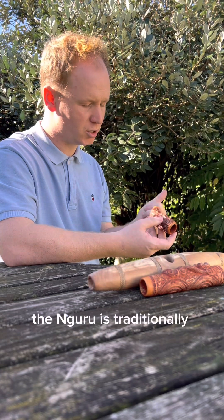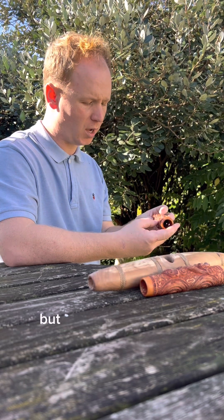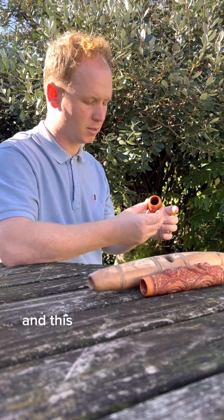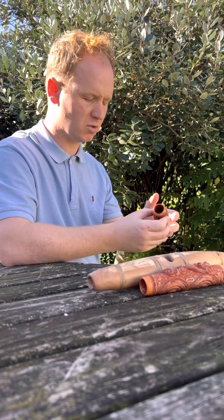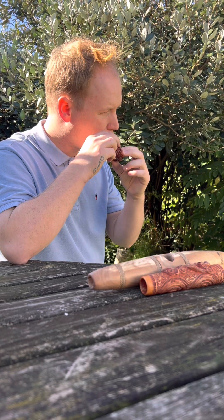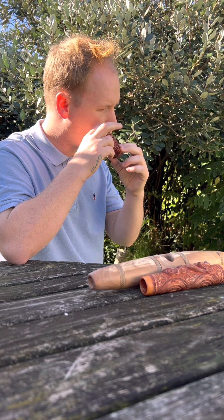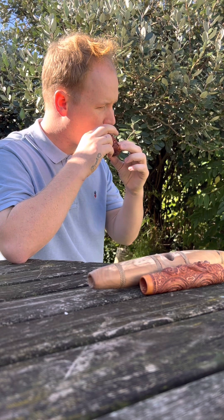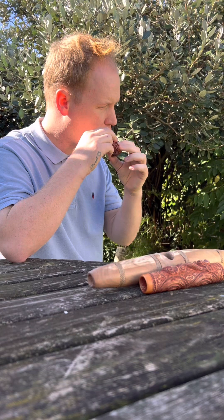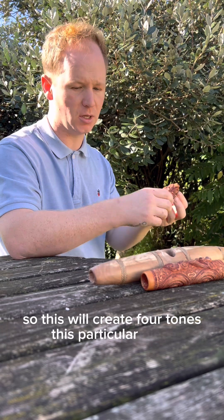The nguru is traditionally played with the nose, hence the name nose flute, but I haven't practiced enough so I blow it from the mouth hole and this one has three holes rather than four. They vary depending on the style. So this will create four tones, this particular piece.